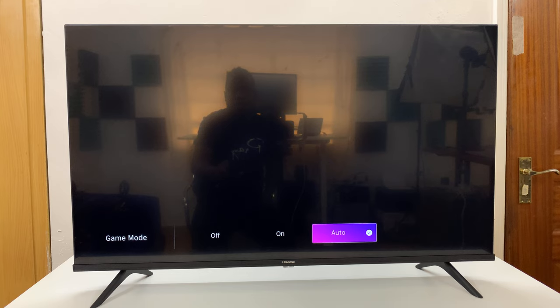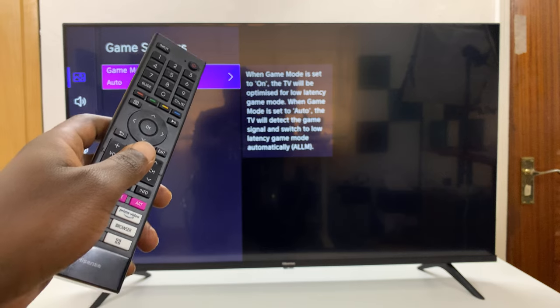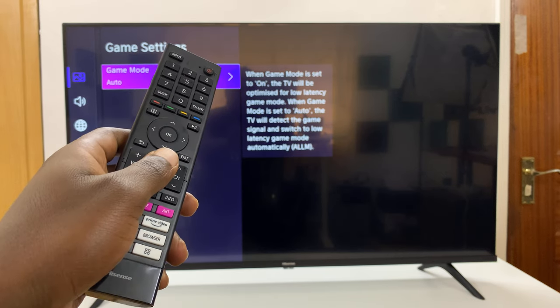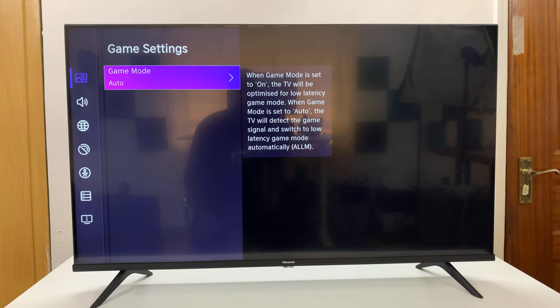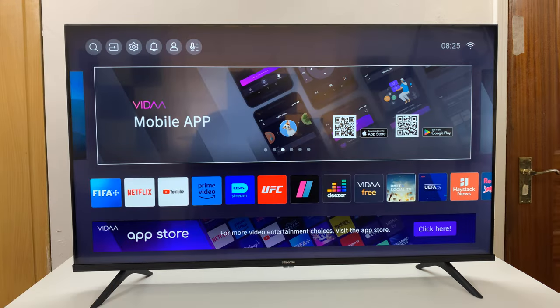Game mode means the TV will be optimized for low latency. When game mode is set to Auto, the TV will detect the game signal and switch to low latency game mode automatically. Thanks for watching — comments and questions down below, and good luck.